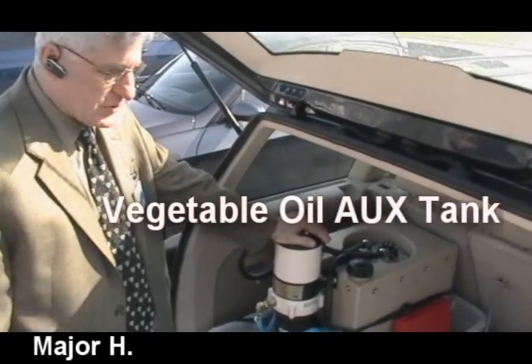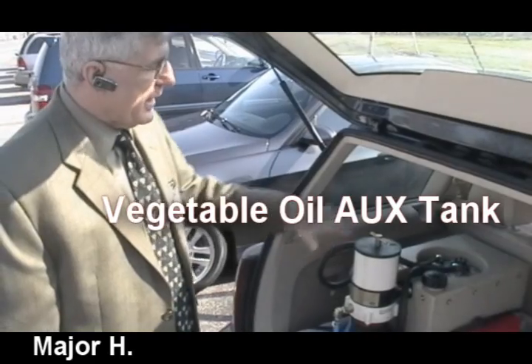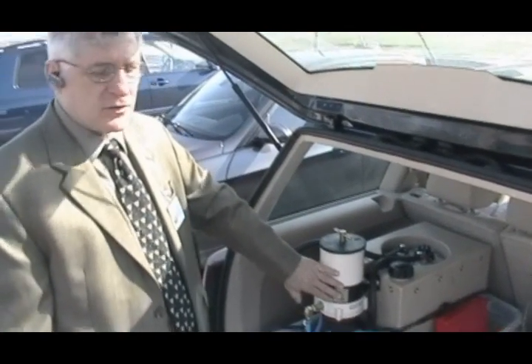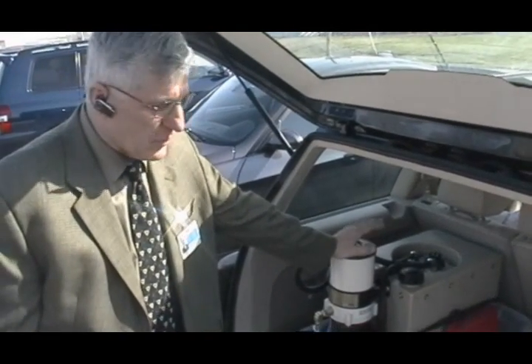This is a vegetable oil auxiliary tank for my car. What it does is it takes waste vegetable oil that I clean up prior to placing here. This tank has a heater system in it as well as a heated vegetable oil filter. This is a 10 micron oil filter and it allows me to run my diesel engine on waste vegetable oil.